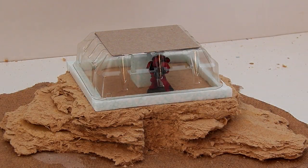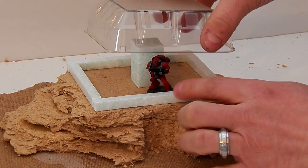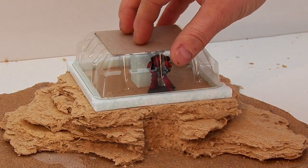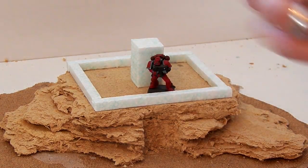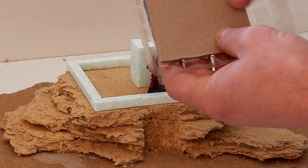I've raised the bunker a bit with a piece of styrofoam. I made a pillar to support the roof so that it's not as clumsy as before. And reinforced it with cereal cardboard.